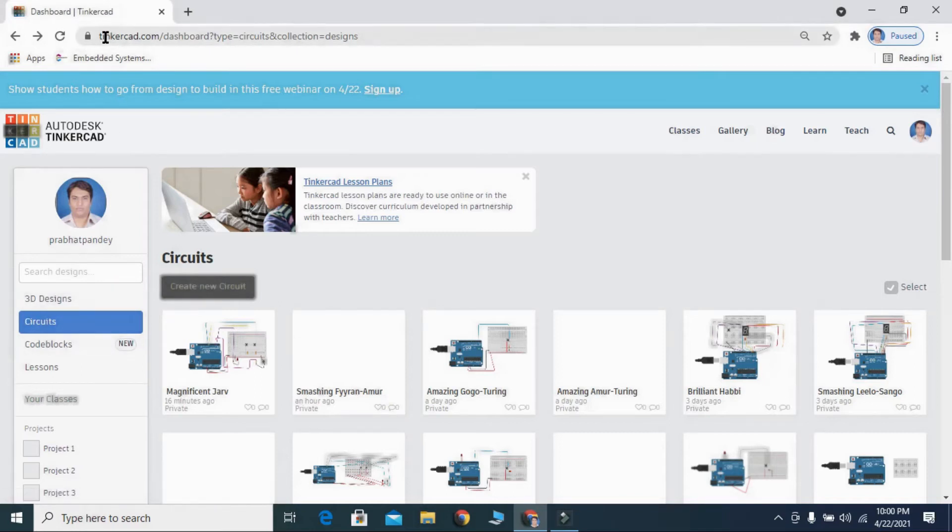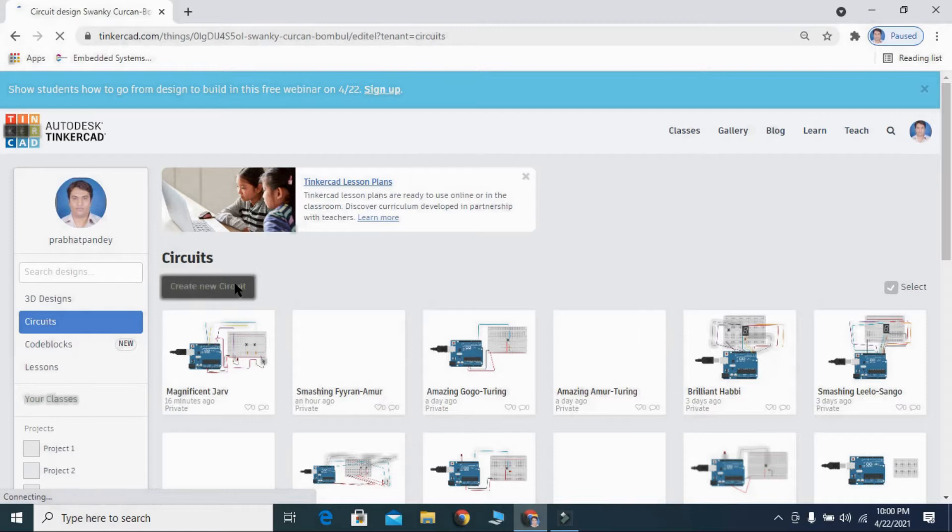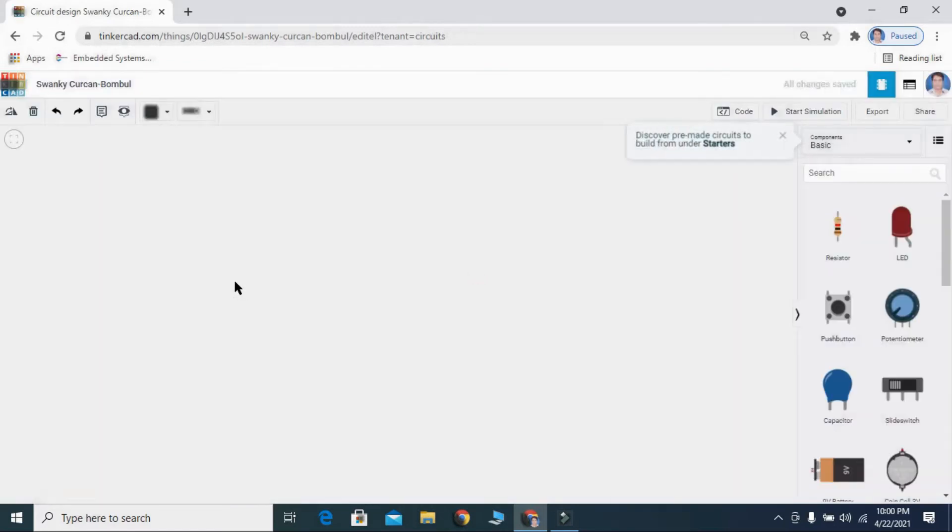Today I will teach you how to turn on an LED using a push button in the Tinkercad website. I will take one small breadboard.